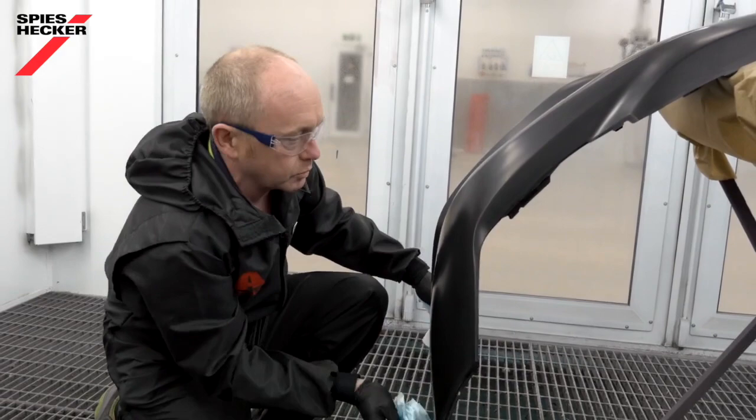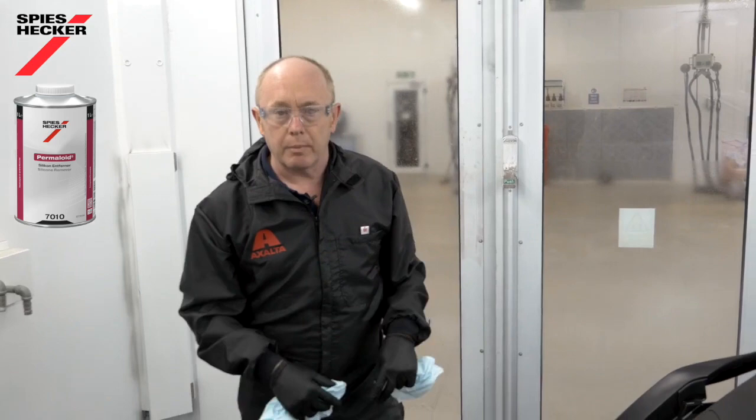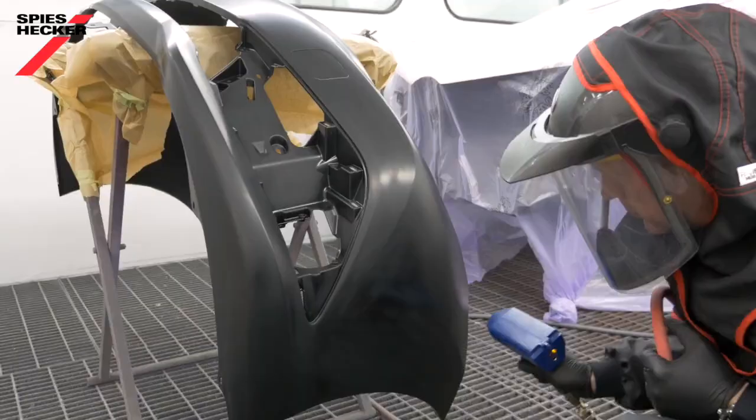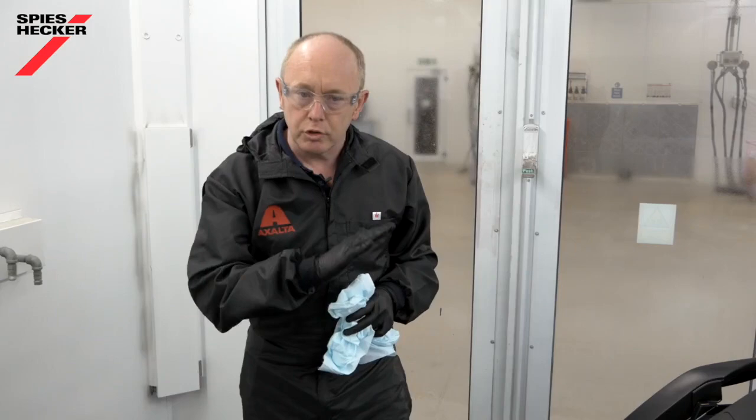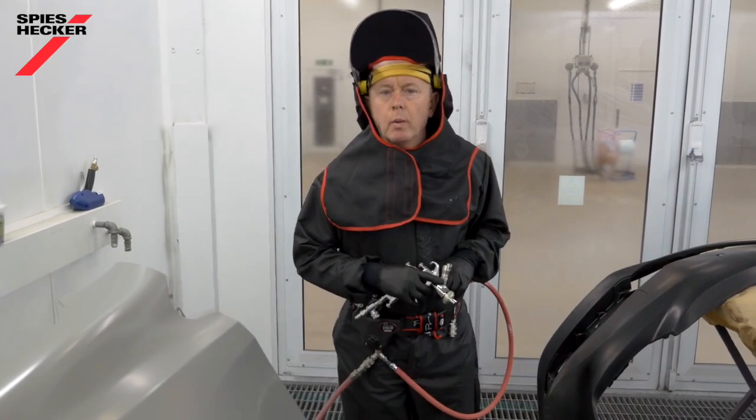That's the final cleaning done, and to help reduce static as far as possible I've used the same anti-static cleaner as before. What I need to do now is go out, get my mask, grab my material, come back in, tack rag the car, and then as a final process before painting I'm going to use an anti-static gun to help reduce the static even further. After using the anti-static gun, I'm now ready to apply the wet on wet primer surfacer.